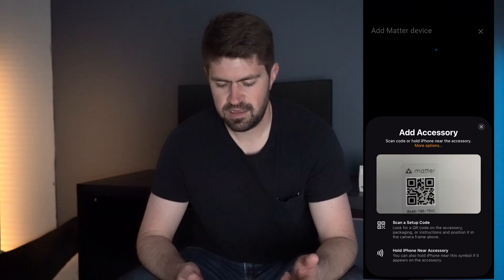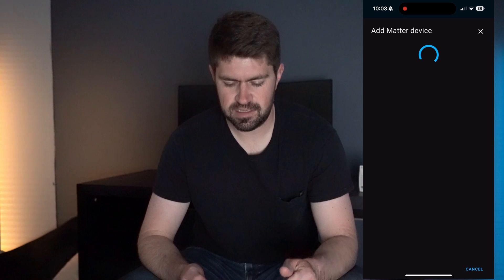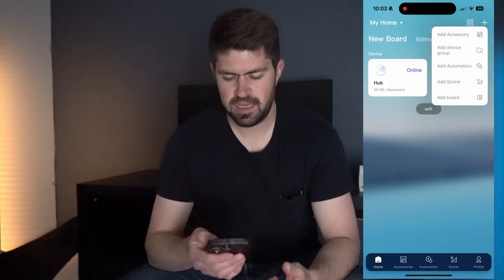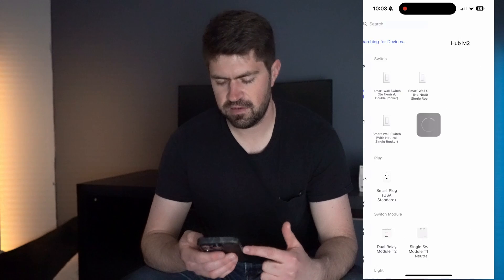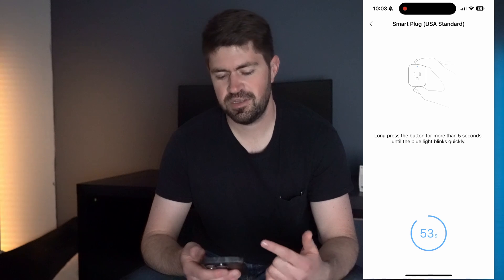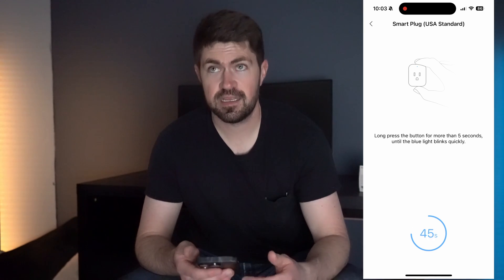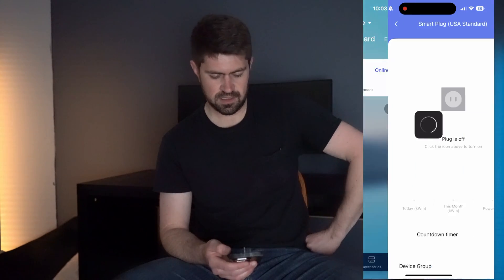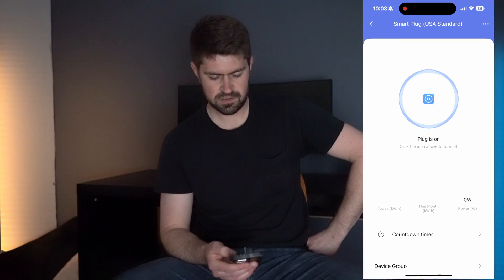Let's see if I can connect the plug directly into Home Assistant — and it doesn't work. So now we'll try the Aqara app. Add Accessories, Smart Outlets, identify the hub. Searching... and now it found it. Leave the defaults — let's try turning it on and it works. That was straight up pretty simple.